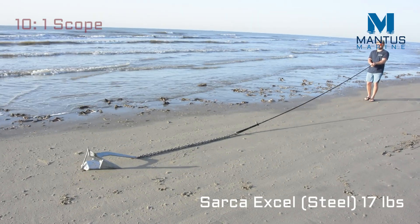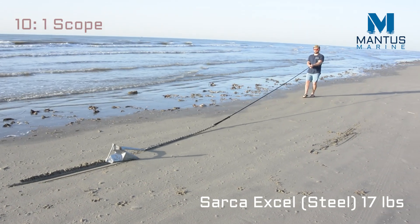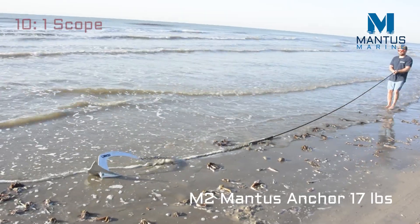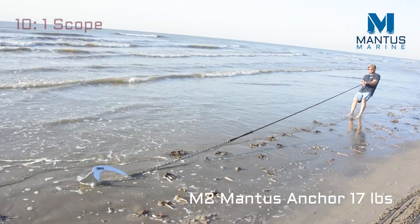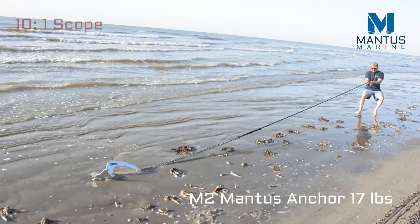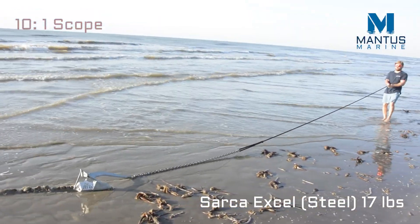Now we try the 17 pound Sarker XL anchor. We then repeat these tests in the wet sediment to see if we can replicate the results — testing the M2 first, and then pulling the Sarker XL.